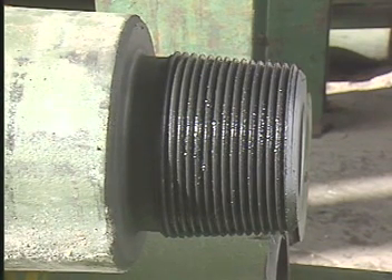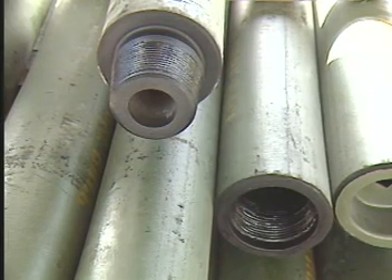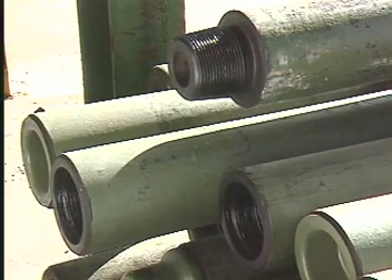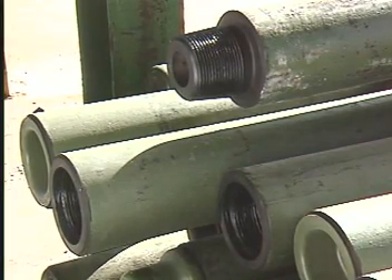Thus, when drill collars fail, the failure most often occurs at the connections. Design of the best rotary shouldered connection for a drill collar calls for the pin and box to be balanced in bending fatigue. A rule of thumb for obtaining this balance is for the box connection to be two and a half times stronger than the pin.